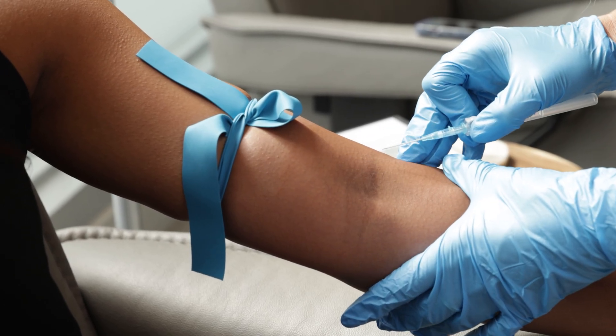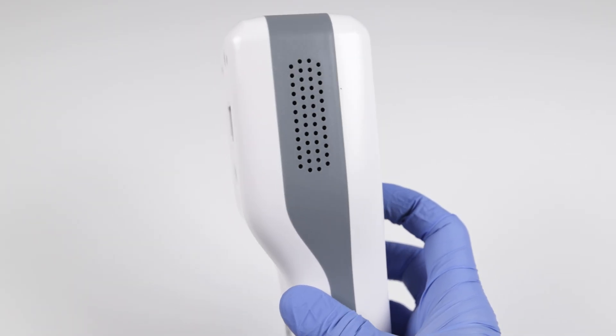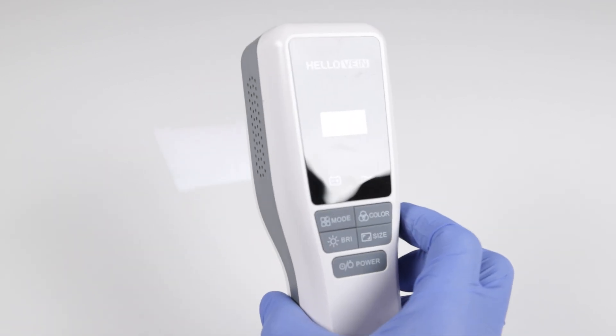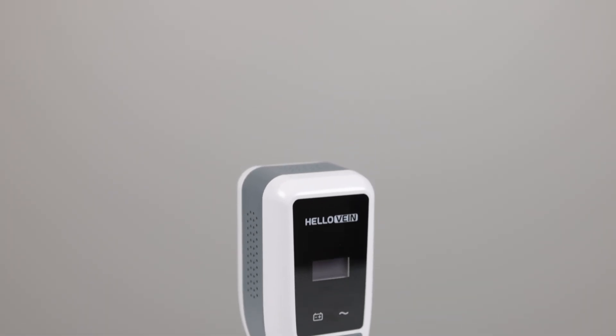This alone will not make you better at starting IVs or phlebotomy — it's just another tool to be used in conjunction with your other resources. That's the quick review of the HelloVein 2.0 Lite. All this information is provided by HelloVein and is available on their website and through their instruction manual.